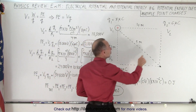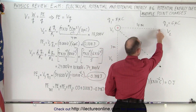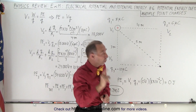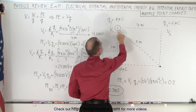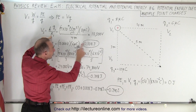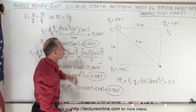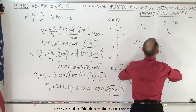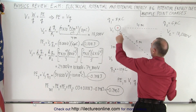Now we're going to place a second charge at this location. We need to calculate the voltage at that location due to the presence of all the charges already there. In this case there's only one, so we calculate the voltage V2 due to the presence of Q1. The voltage there is simply K times Q1 over the distance between the two, which gives 18,000 volts at this location due to the presence of charge number one.